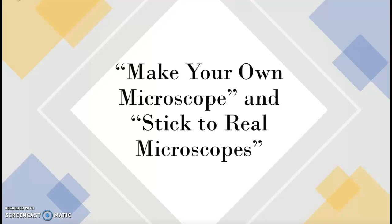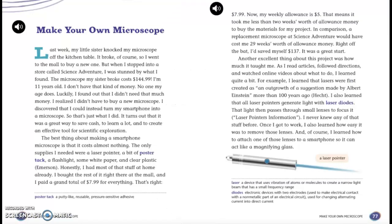Make your own microscope. Last week, my little sister knocked my microscope off the kitchen table. It broke, of course. So I went to the mall to buy a new one. But when I stopped into a store called Science Adventure, I was stunned by what I found. The microscope my sister broke cost $144.99. I'm 11 years old. I don't have that kind of money. No one my age does.